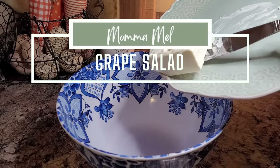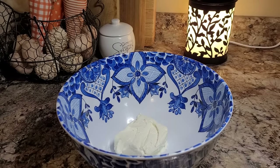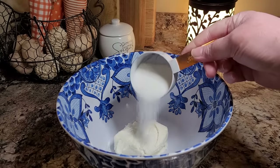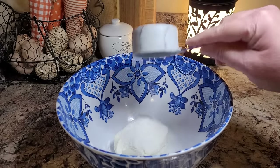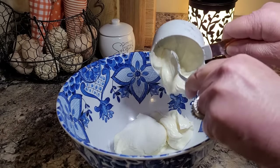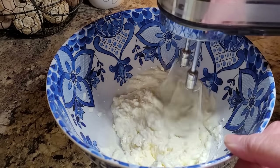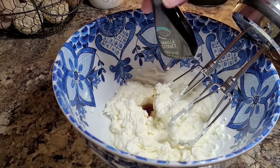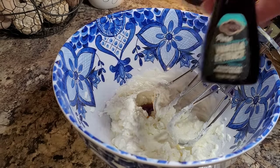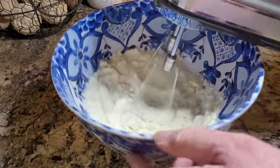Let's get started with a grape salad. In a little mixing bowl, I'm going to use four ounces — that's half a block of softened cream cheese. I'm going to put in about a sixth of a cup of granulated sugar and one half cup of sour cream. I'm going to get this mixed up till it's just combined, then pour in about a teaspoon of vanilla extract. Now we're just going to continue to beat it until it's nice and fluffy and combined.